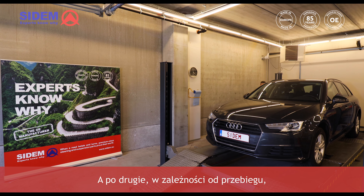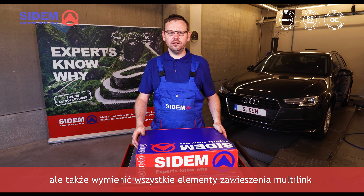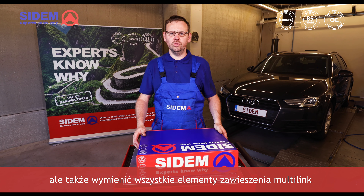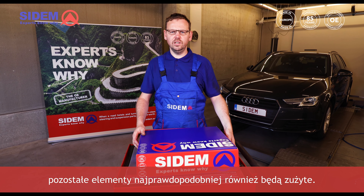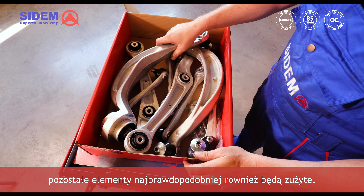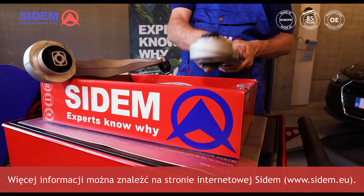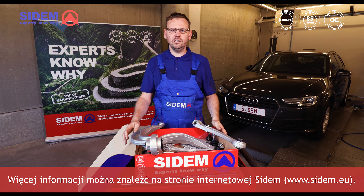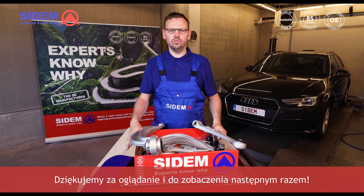And secondly, starting from a certain mileage, it's better not only to replace this part, but also to replace all of the items in the multi-link suspension with a new kit. Seeing one part is worn out, the rest of the items will most likely also have had the same effect of wear and tear. For more information, please visit the CDEM website at www.cdem.eu. Thank you for watching and see you next time!